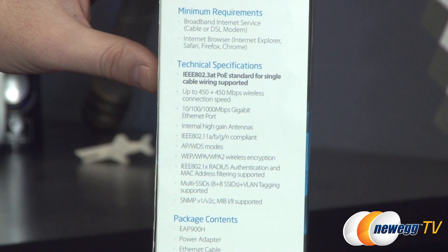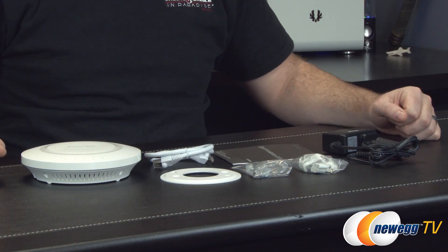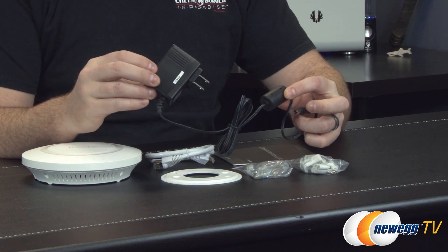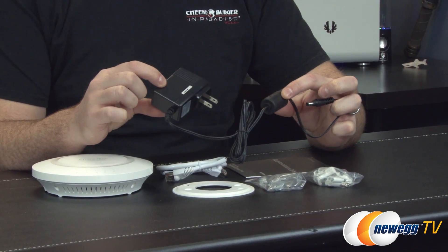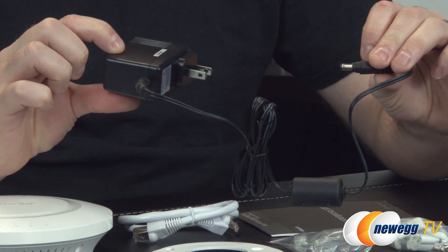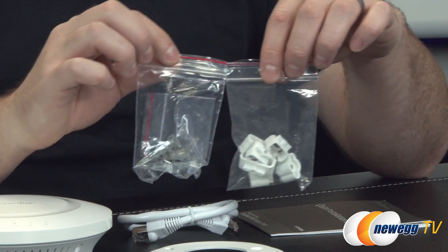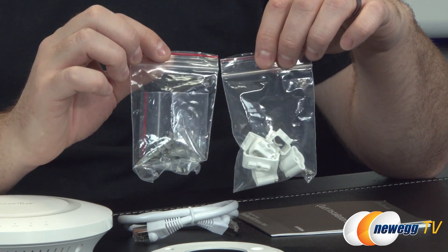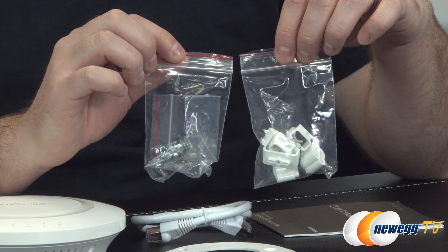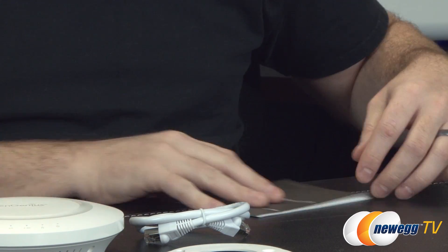Now let's look at the contents of the retail box. You get an AC power adapter — so if you don't have Power over Ethernet available, simply plug it into a wall outlet. Wall mounting hardware is also included, with hardware for mounting to a T-rail or to a ceiling or wall, and a couple of screw kits available for either installation.